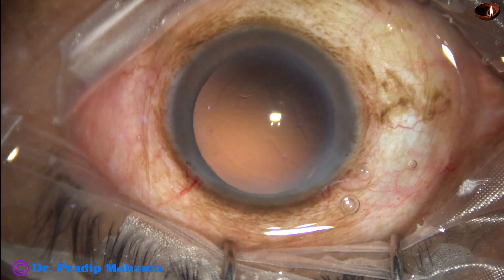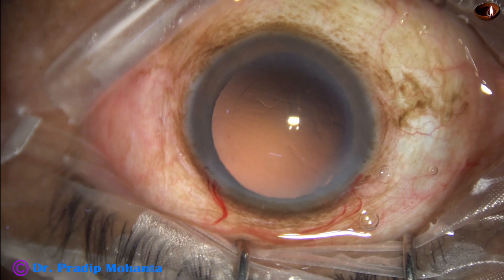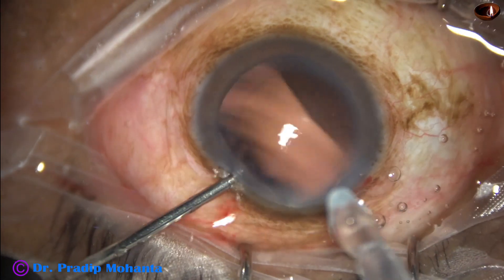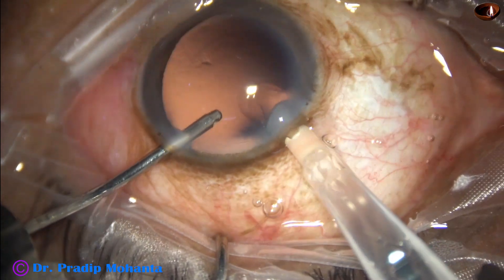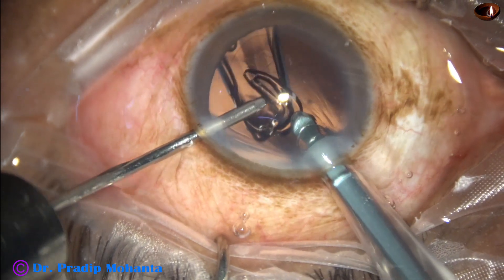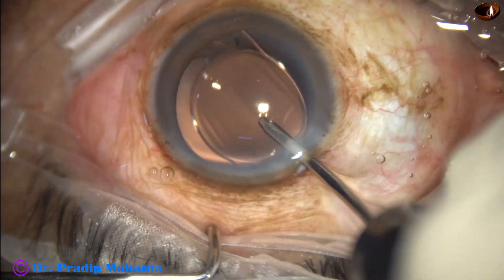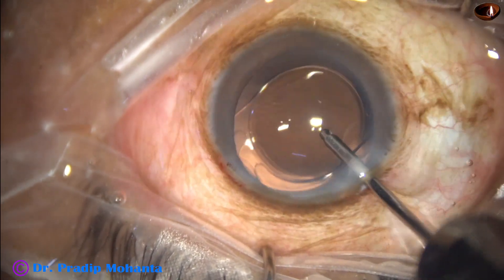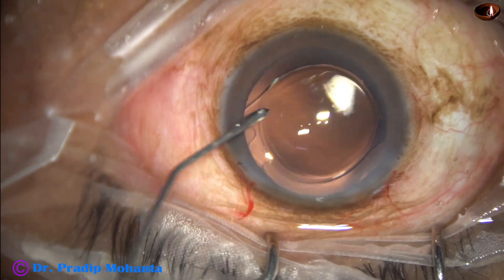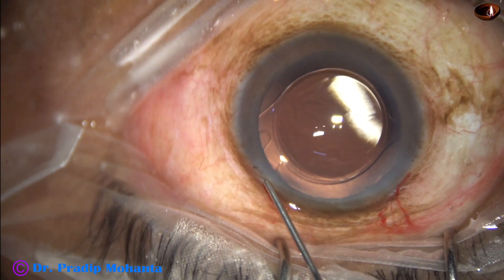After cleaning the posterior capsule, hydroimplantation of a single-piece monofocal aspheric intraocular lens is performed in the capsular bag. The capsular bag and the anterior chamber are irrigated with moxifloxacin, and the side port is closed by stromal hydration.